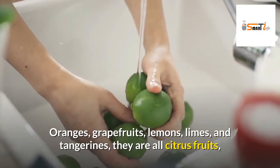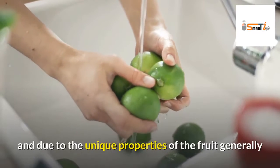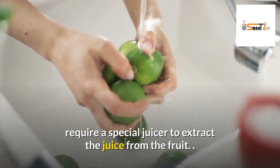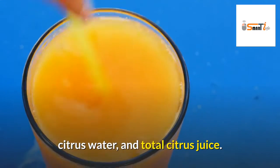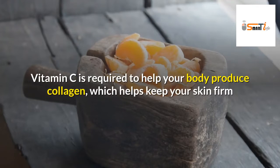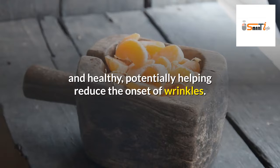Oranges, grapefruits, lemons, limes, and tangerines are all citrus fruits, and due to the unique properties of the fruit, they generally require a special juicer to extract the juice. There are two kinds of citrus juice — citrus water and total citrus juice. All citrus fruits, including oranges, grapefruits, and tangerines, are naturally high in vitamin C. Vitamin C is required to help your body produce collagen, which helps keep your skin firm and healthy, potentially helping reduce the onset of wrinkles.